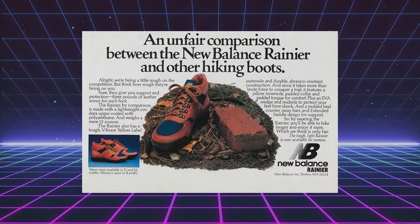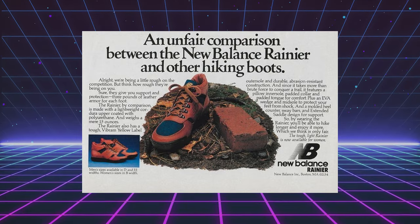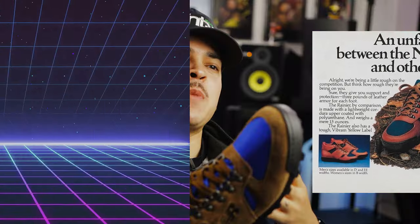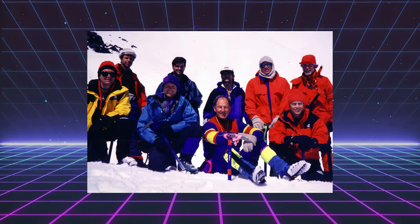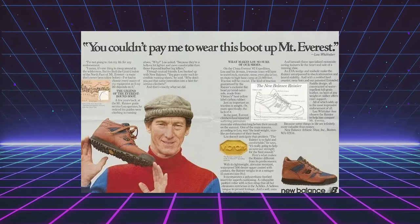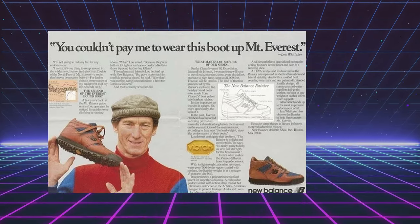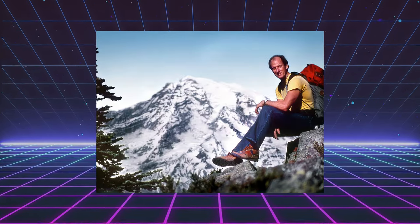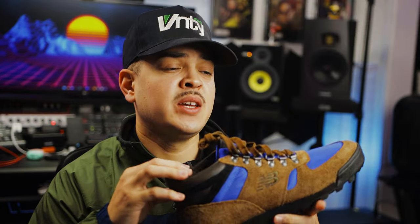The New Balance Rainier originally released back in the 80s — I want to say it was around 1982. At the time, most hiking and climbing boots were on the bulkier, heavier side. So New Balance teamed up with famous mountaineer Lou Whittaker, and he helped them design something that was still practical but more lightweight and tough. A few years later, around 1984, he climbed Mount Everest in a pair of New Balance Rainiers. So this boot has a lot of history — it was used to climb one of the biggest mountains in the world.